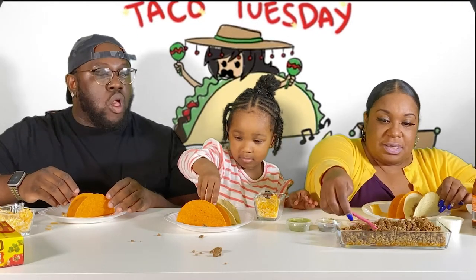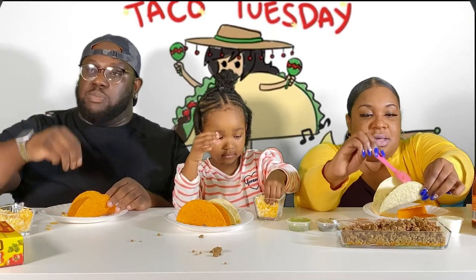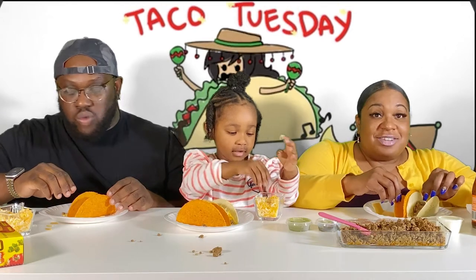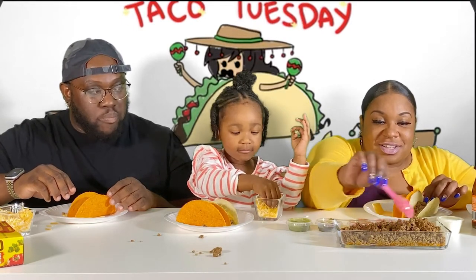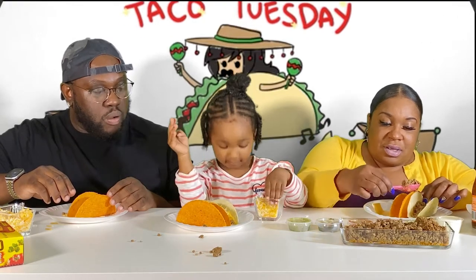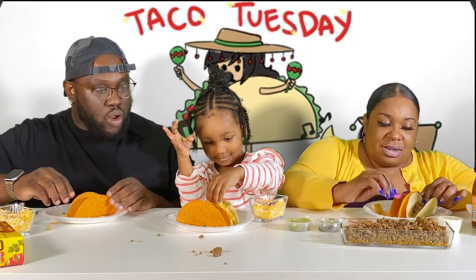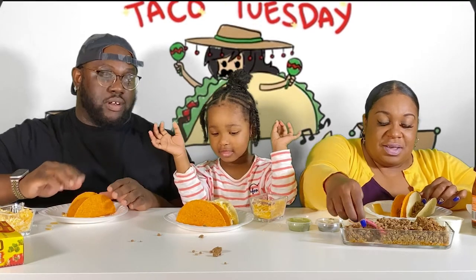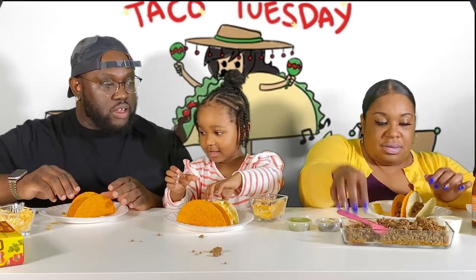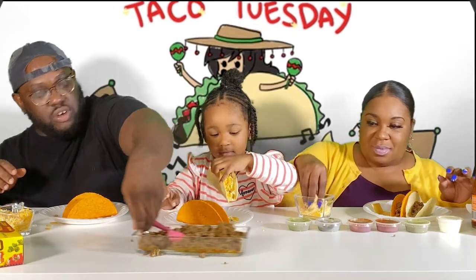Let's talk about OG Bobby Johnson. Has anyone seen that? The show's good! It's called Godfather of Harlem — it's really good. That's a lot of cheese, okay, that's enough. Now let's eat. Let me get some more taco meat.